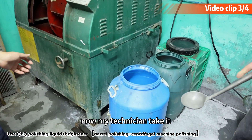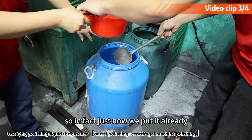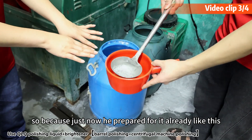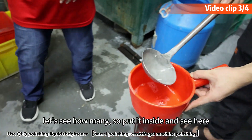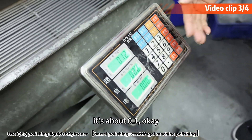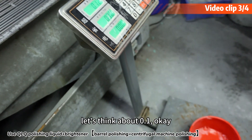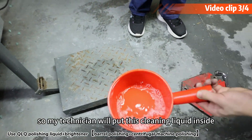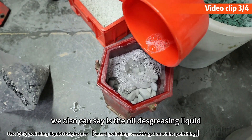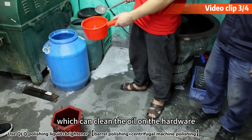Now my technician takes it. We put it in already — he prepared it like this. Let's see how many. Put it inside and see here, it's about 0.1. Between 0.1 and 0.2 is no problem, but let's go with 0.1. This cleaning liquid — we can also call it the oil-degreasing liquid — which can clean the oil on the hardware.